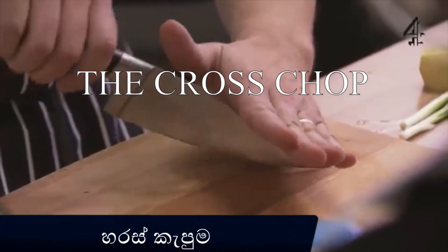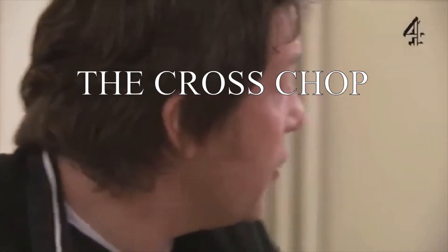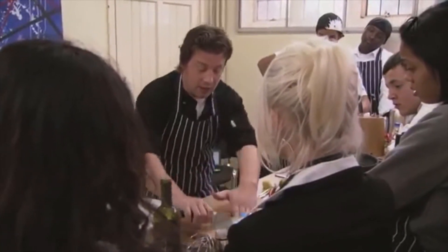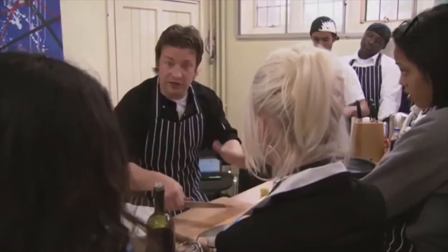I can make you as good as me at cross-chopping in 45 seconds. Hand at the end, and then it's that motion — very, very easy. Your fingers are never in the way. It's safe. It's the first thing I taught my kid at eight years old. It's not just a knife and chopping — it's like a plasterer with his cement; you keep it all in the center.